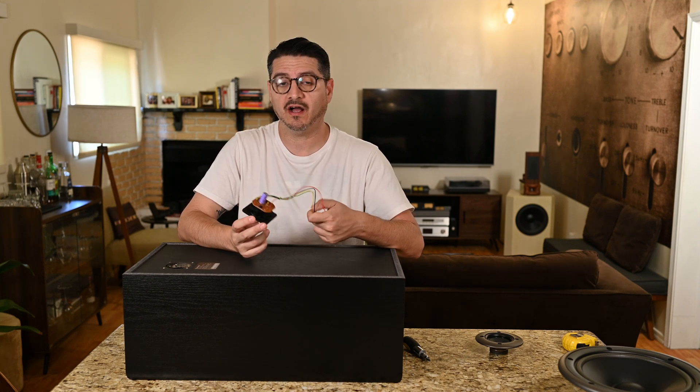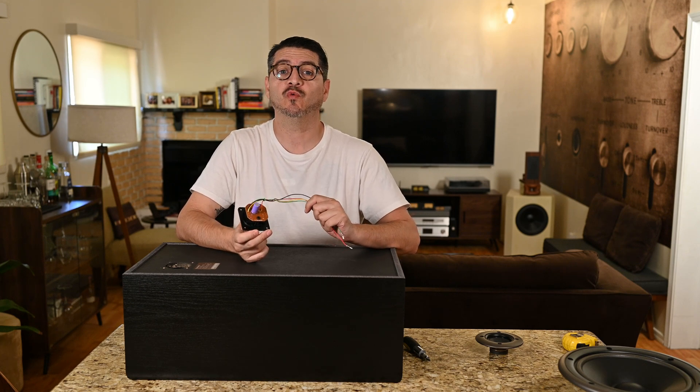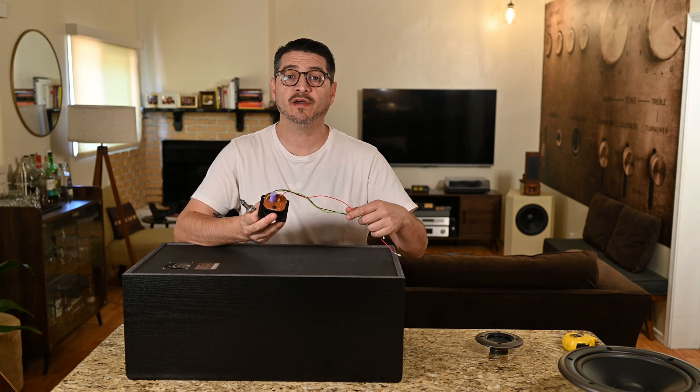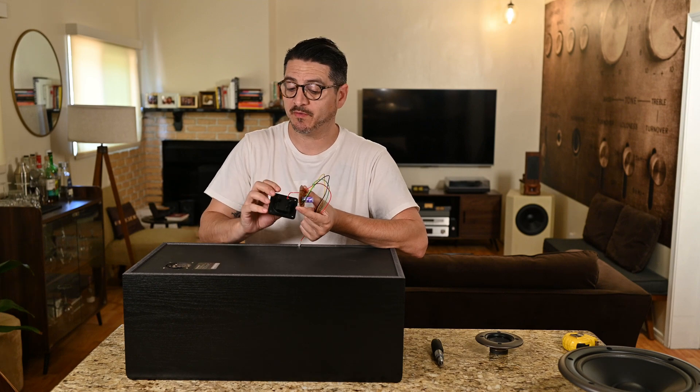So we have a first-order crossover on the tweeter and nothing on the woofer — the woofer is playing full range, and we've got to fix that. I'll go ahead and remove this crossover board, clip the plus and minus at the base here, and put the terminal cup back on.